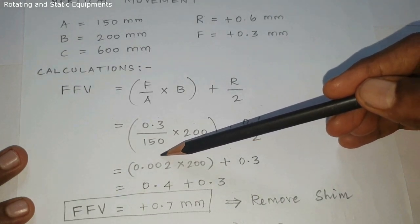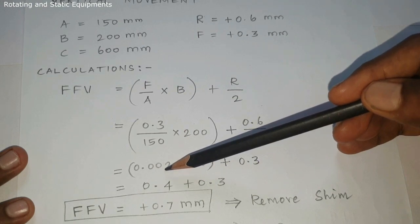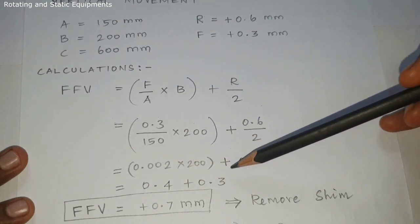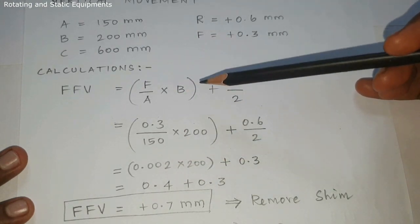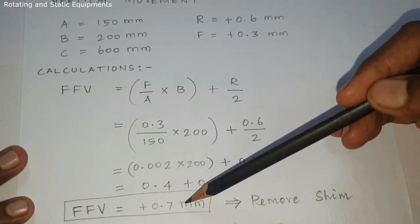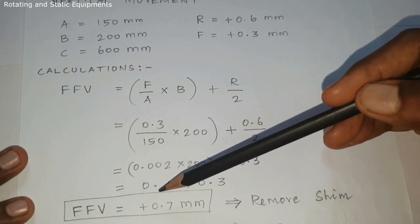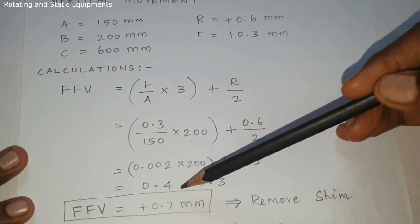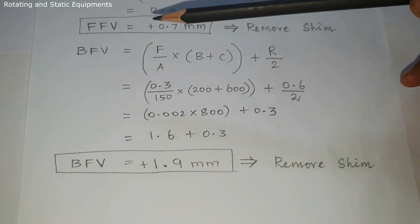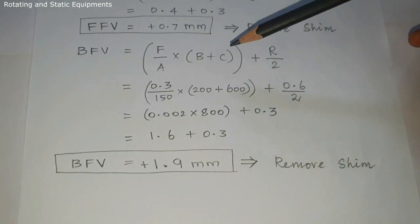Then 0.002 × 200 = 0.4, plus 0.3 equals Front Foot Vertical = plus 0.7 mm. Next, Back Foot Vertical formula: (F / A) × (B + C) + R / 2. F = 0.3, A = 150.